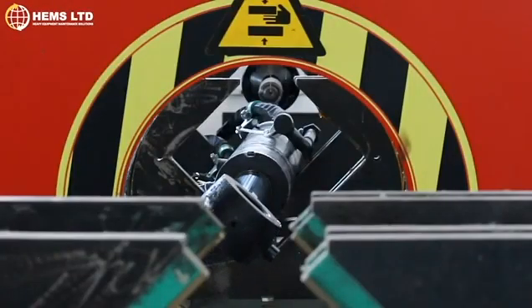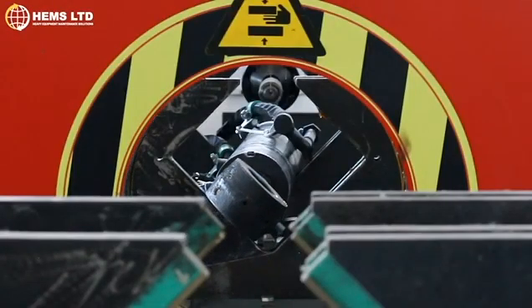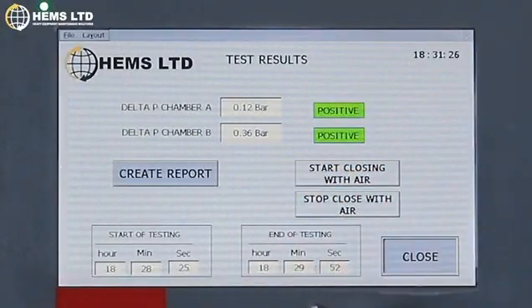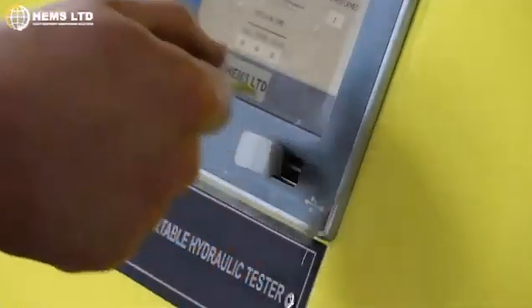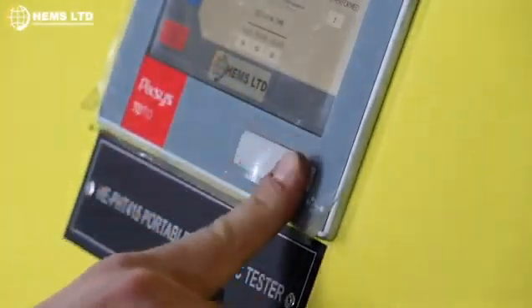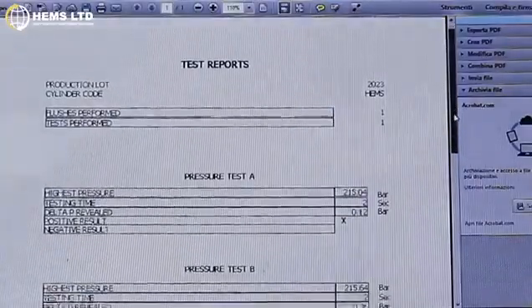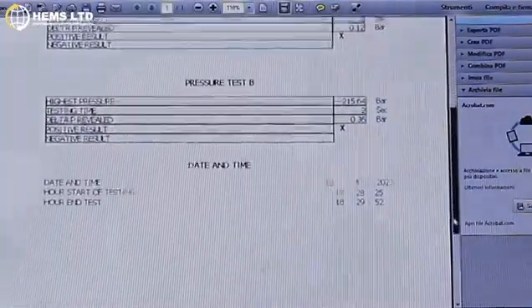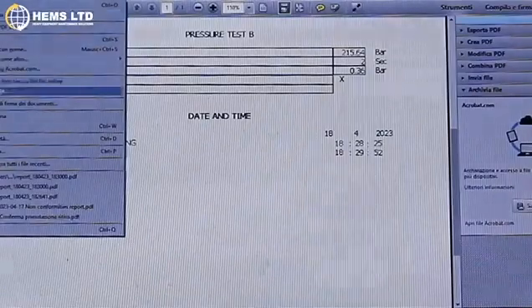The machine features a built-in compressor to empty the cylinder at the end of the test. Once finished, a test report is created, providing you with a detailed understanding of your cylinder. With the information now stored, it can be viewed on other devices and printed at your convenience.